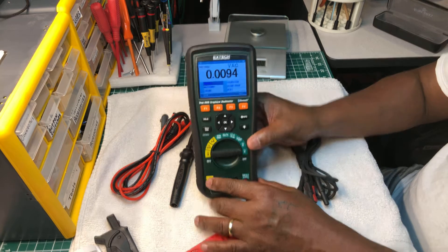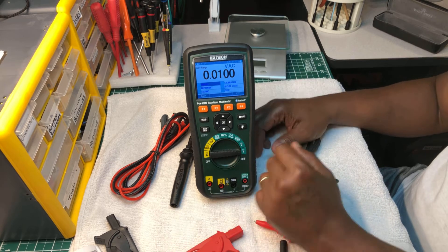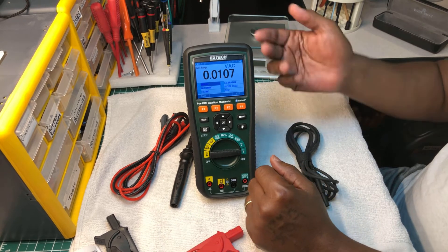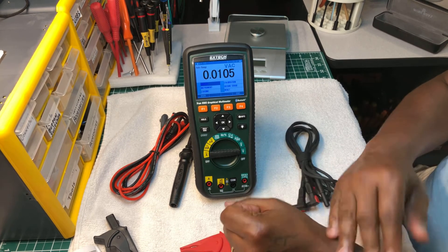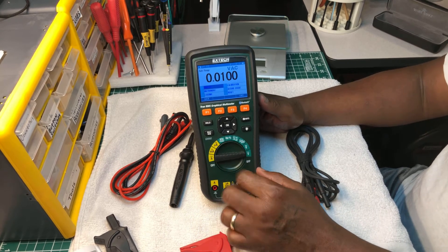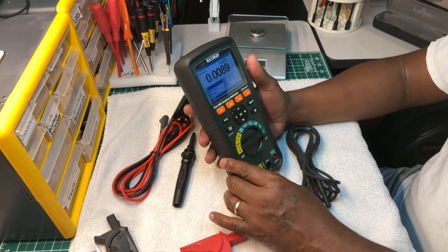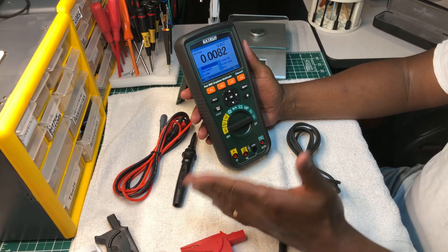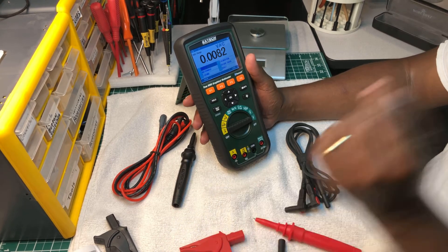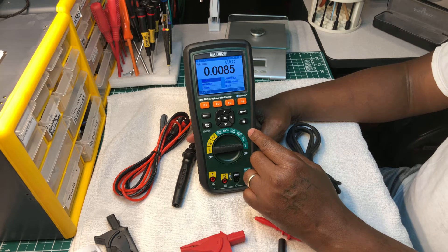It's very accurate too. The one thing I don't like is that I can't update the software, but you can live with that because you can't update the software in a Fluke 87 either - you'd have to send it off to get it recalibrated. If you run across one of these meters for a good price and in good shape, get it. I wouldn't carry this as my everyday field meter - I use it on the bench or for specialty work like logging or troubleshooting.